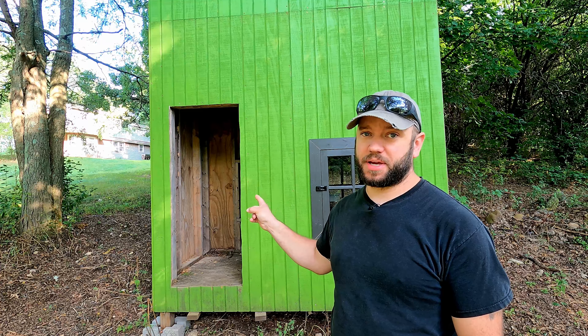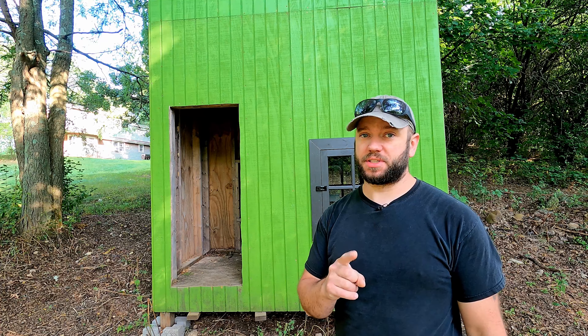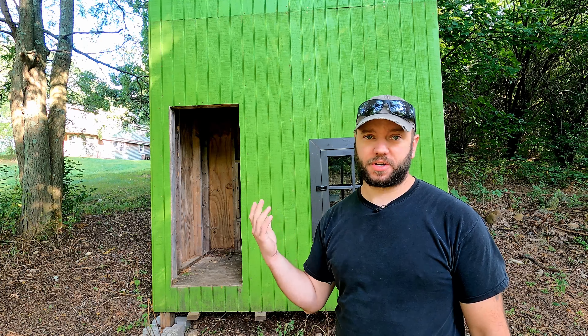Welcome to the farm. I'm Justin and today we're gonna get back on Cadence's Playhouse and hopefully make a big transition to the way this thing looks. I'm gonna get started on the deck today. Let's go.